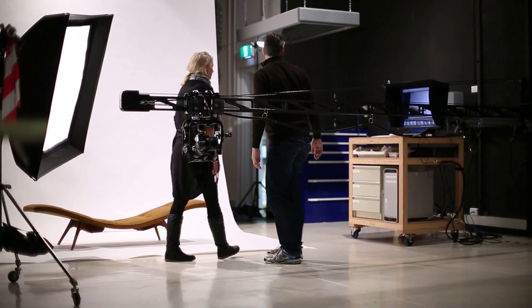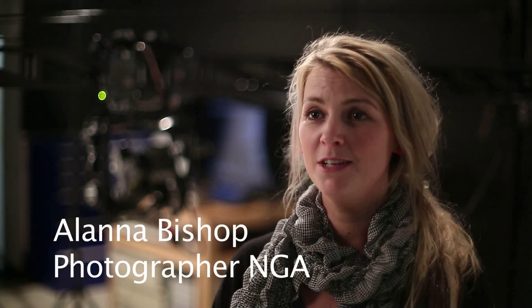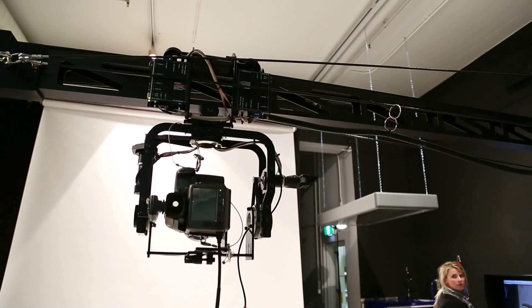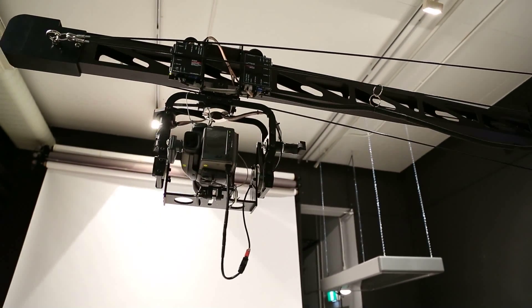Hence the name Zero-G. My name's Alana Bishop. I work in imaging services as a photographer at the National Gallery of Australia. We've just recently acquired the Zero-G 5-axis camera mount.